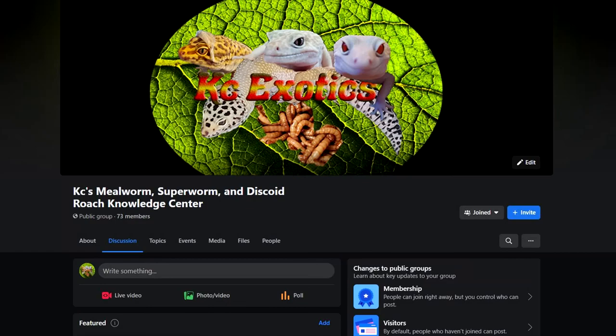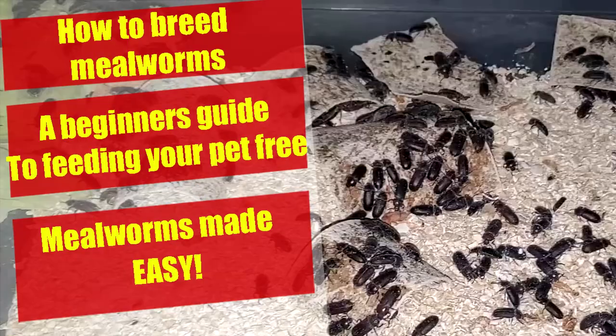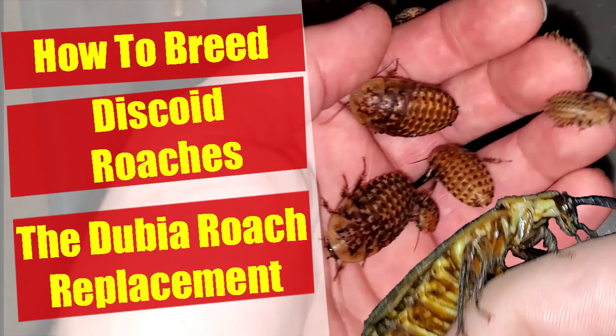But first, I'd like to mention that I have a Facebook group that is slowly growing — KC's Mealworm, Superworm, and Discoid Roach Knowledge Center. If you are new to the channel, consider subscribing. I cover a range of topics about breeding feeder insects. And with that out of the way, let's start the video.